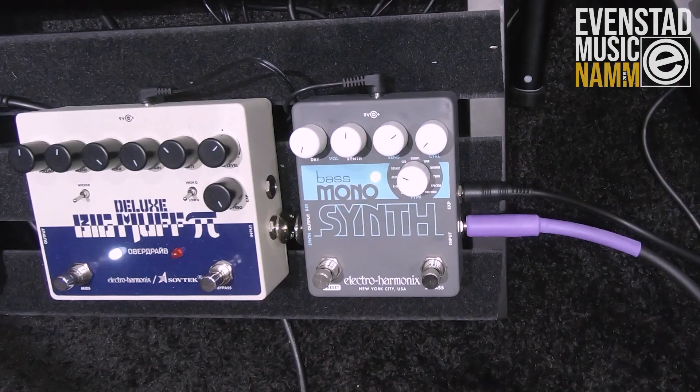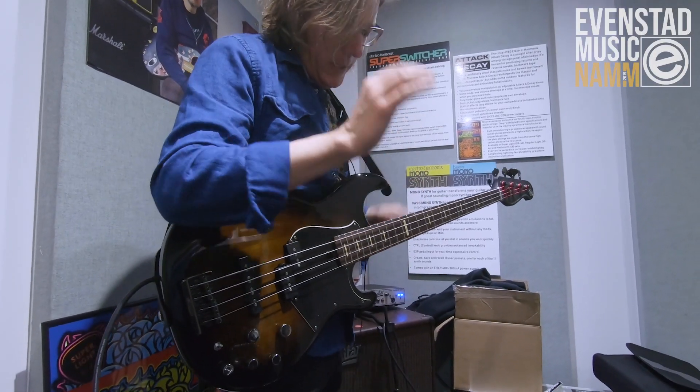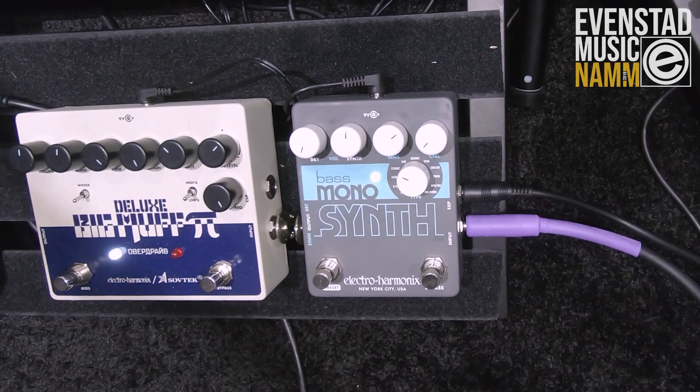And this is the new Bass Mono Synth. 11 different synth sounds, 11 different presets for each. One knob to tweak your sounds, dry volume and a synth volume.